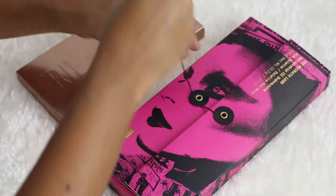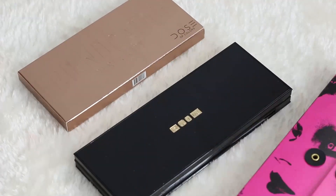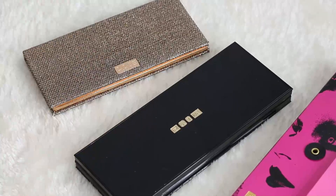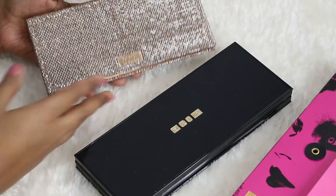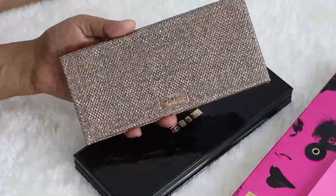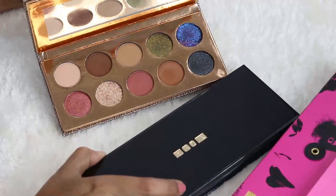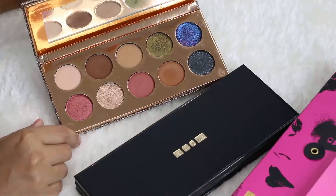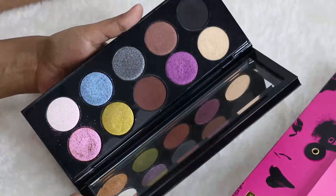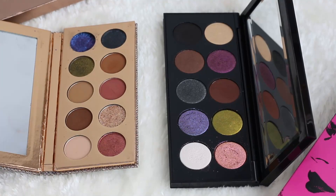Let's get started and open up these palettes. Such a beautiful packaging on the Mothership palette! And look at the packaging of the Dose of Colors palette — I love it so much, so beautiful. This is how the palette looks; my blue is a little bit shattered because I had dropped it, so just ignore that. And here is the Pat McGrath palette.